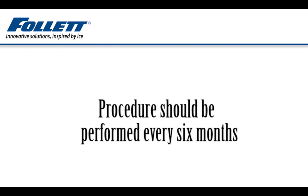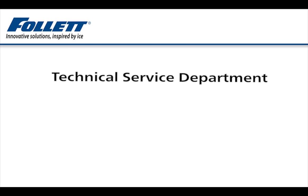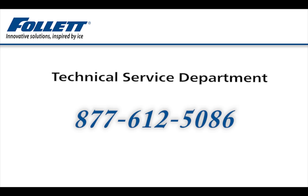If your questions are not answered in this video or in the service manual, please call the Technical Service Department toll-free at 877-612-5086 for assistance.